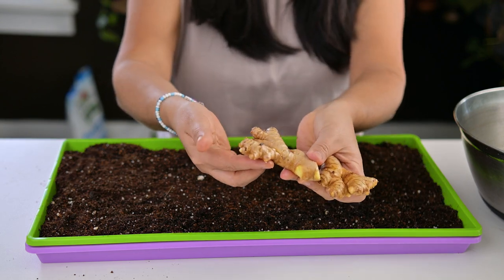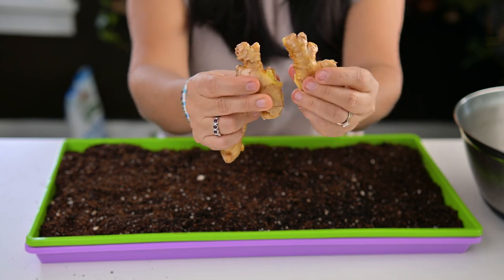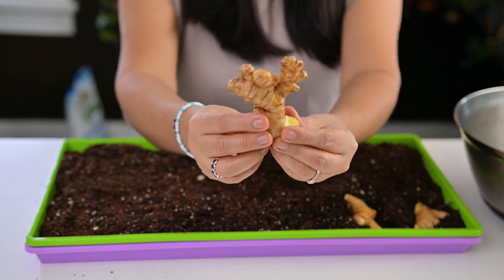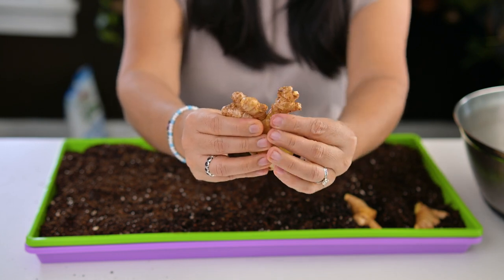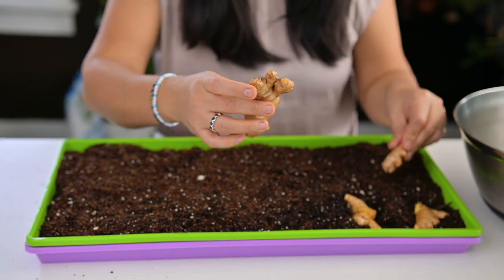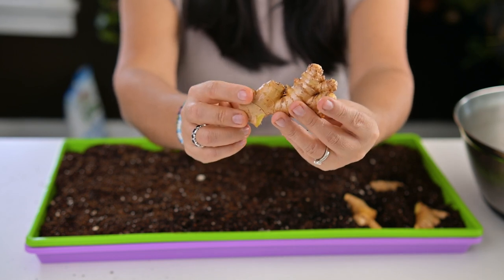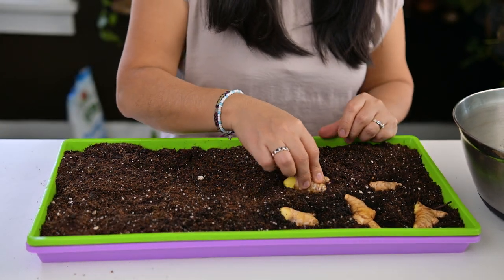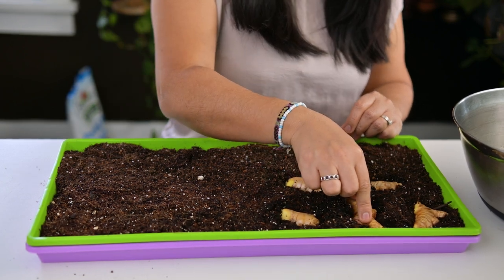The ginger has been soaking for four hours. What I'm going to do is break this ginger apart — I'm going to try to keep some of the eyes and some of the pieces together. For example, this one is kind of big, I'm just going to break it in two. This one I'm also going to break in two — this guy has at least two or three eyes right there, and this one has a few eyes as well. I can break this one too — I can see a good eye right here, perfect.